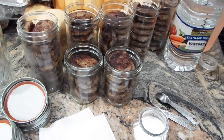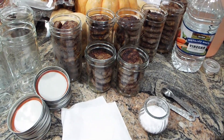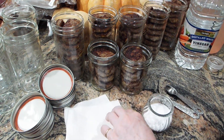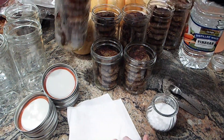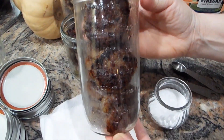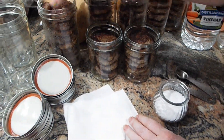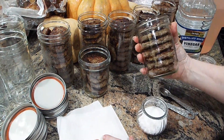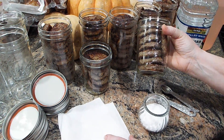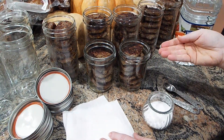Now I'm ready to close up my jars and get them ready for the canner. I have washed and dried lids. I have my meat inside the jars — I stacked them and also put 3 down the sides to get more in there so they didn't jiggle. Any liquid from here you can save and turn into gravy to go over biscuits or toast — it's really good.